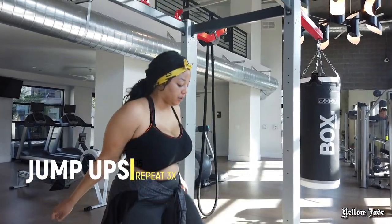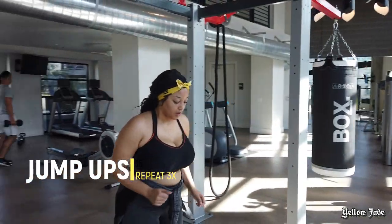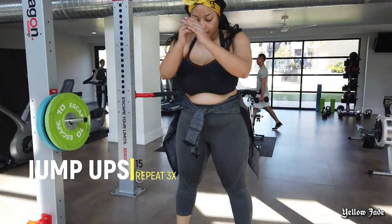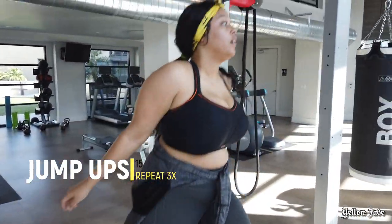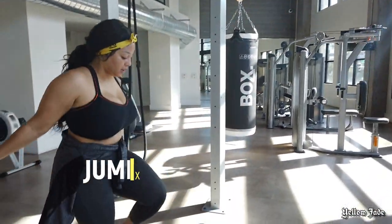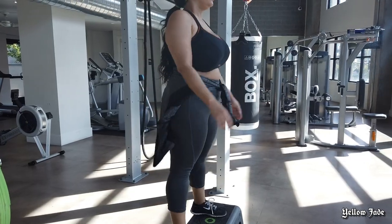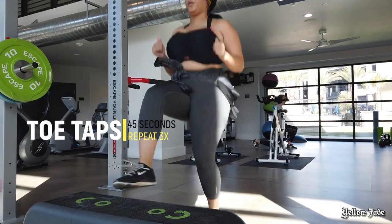We also went ahead and did some jump ups. I would call these box jumps, but the thing I was jumping on wasn't really tall enough to call it a box jump, so I'm just going to call them jump ups. You can totally do this at home, at the park, on a bench — anything. All these exercises I want to show you guys can be done in the comfort of your own home, so don't think you can't do this just because I'm in a fancy gym.